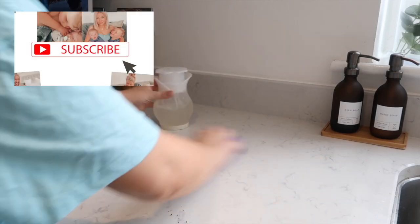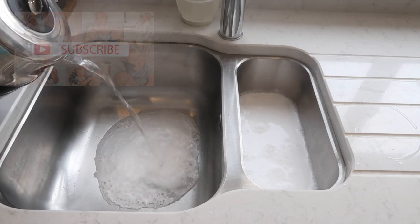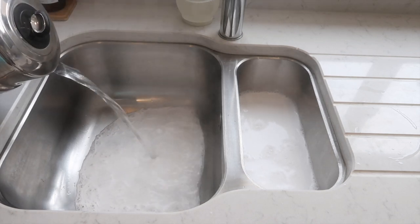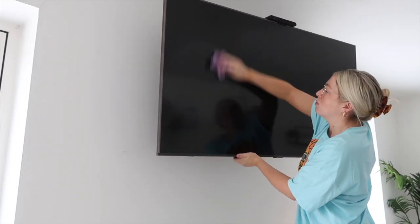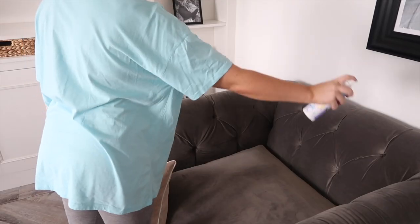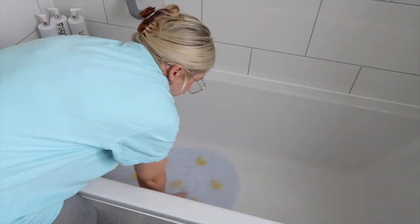Hey everybody, big warm welcome back to my YouTube channel and to my latest video. In this video I'm going to show you 10 different ways to use different Fabulosa products. I love Fabulosa, I use it everywhere around my home, and I thought this could be a really handy video to show you how I use the different products.